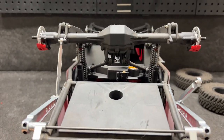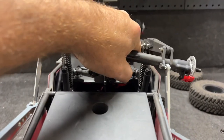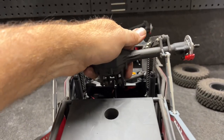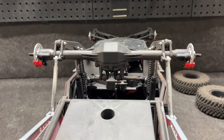Let's bolt this thing on. It still has some flex, which is a good thing, but it takes a lot more force right here. Very nice.